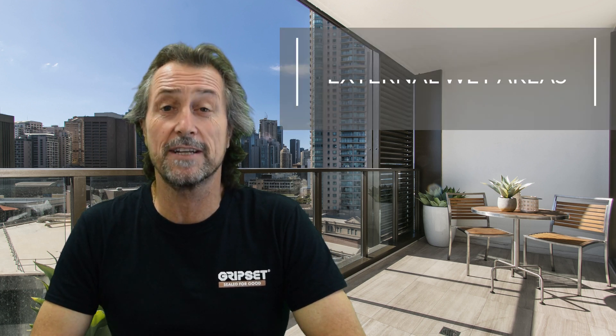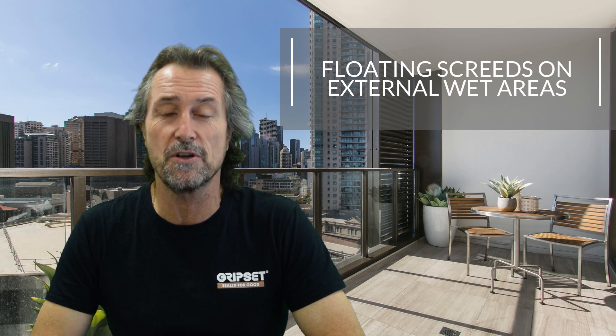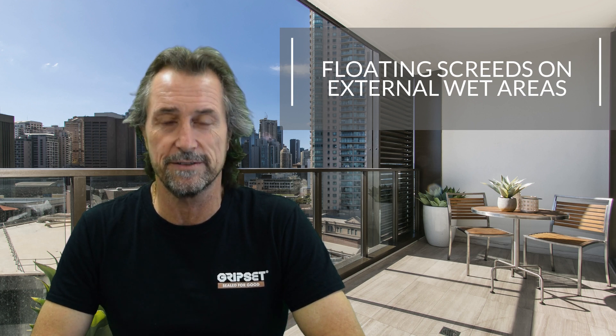Hi everyone, thanks again for coming back to Sealed for Good — great to have you here today. I'm talking about floating screeds on external wet areas. This comes up frequently in discussion points and there's a lot of misunderstanding in the marketplace. I've been talking to a lot of waterproofers this year and I'm surprised about how many guys are still putting screeds on balconies without knowing the standard.